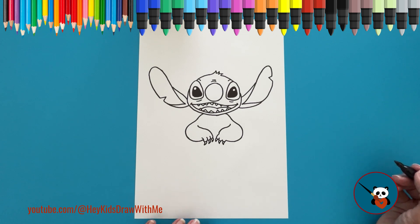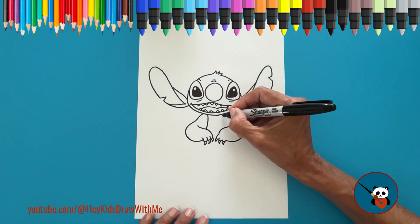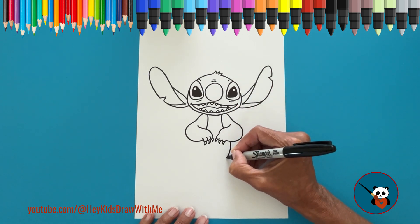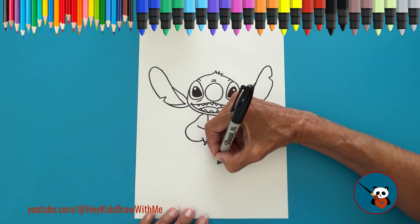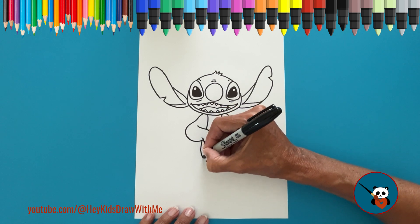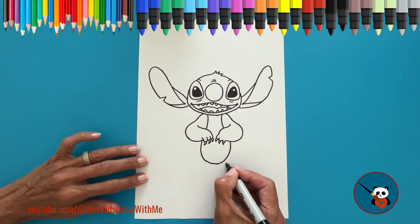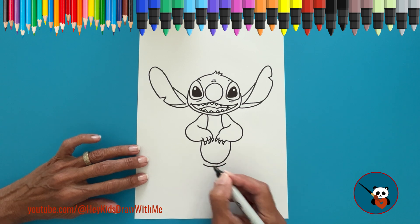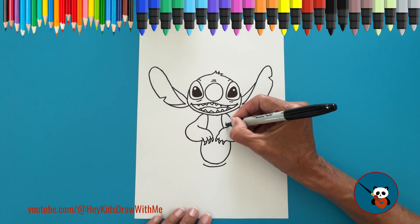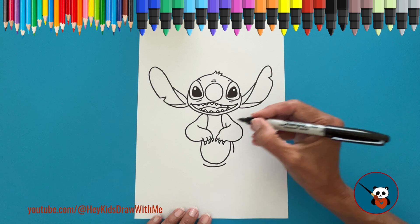Next, draw a curved line below the face on both sides, and continue these lines under the arms, adding a curved line for the lower part of the body. Now let's draw the side of the body. Make a small curved line that begins on the top of the arm and continues under the arm. Do the same on the other side.